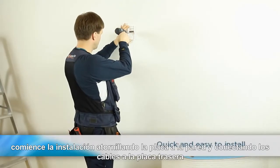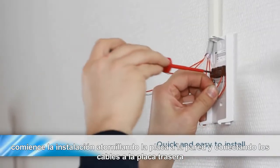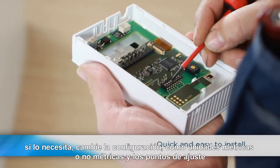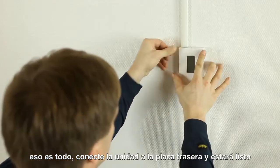Start the installation by screwing the back plate into the wall and connecting the cables through the back plate. If needed, change the settings, such as metric, non-metric units and relay set points. That's it! Snap the unit onto the back plate and you're done.